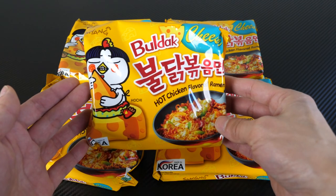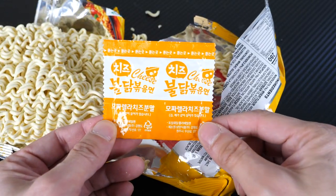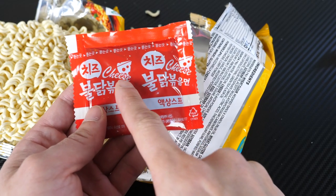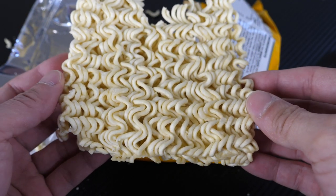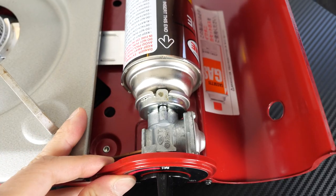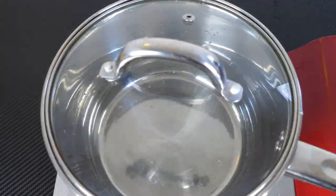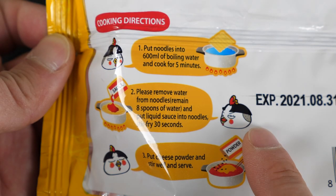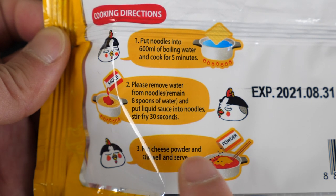Here they are all laid out in their glory. Of course, I only want to cook one of them. You have this cheese flavor packet, like a cheese powder that you add to it. And the hot sauce part where it has the cheese logo on it — it seems like this is specially formulated for this cheese flavor. The noodles themselves look exactly the same as the other options. 600 milliliters of water. This package has some new instructions with a little mascot on it — 600 ml of boiling water for five minutes, eight spoons of water. I wish they would tell you how big a spoon you're supposed to use. Stir fry for 30 seconds, and then add the cheese sauce in.